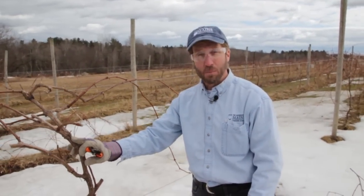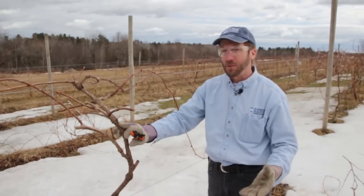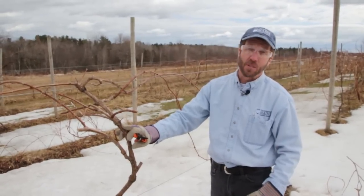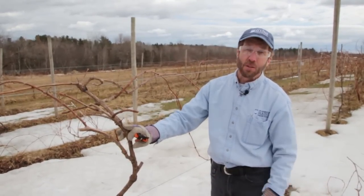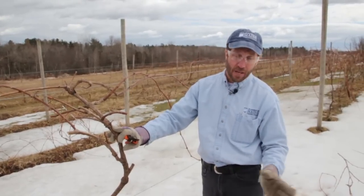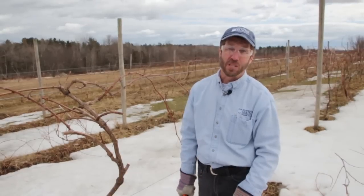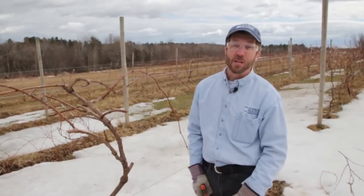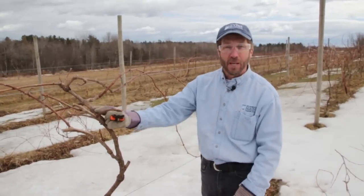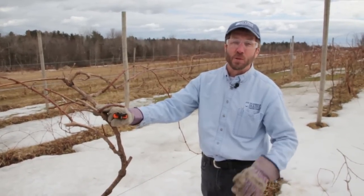We do this every year during the dormant period — anytime from New Year's until they start to bud out in early April is a good time to prune. Anything you've cut out of the plant needs to be dragged out of the planting, chopped up, put in your compost pile or burn pile, or just taken out so it isn't a source of potential disease for next year. So prune every year, open those grapes up, hit them hard so lots of light will come through — you'll have a good crop of grapes, winter permitting.